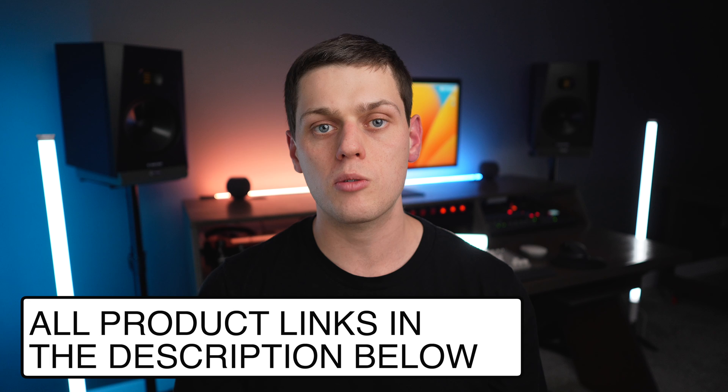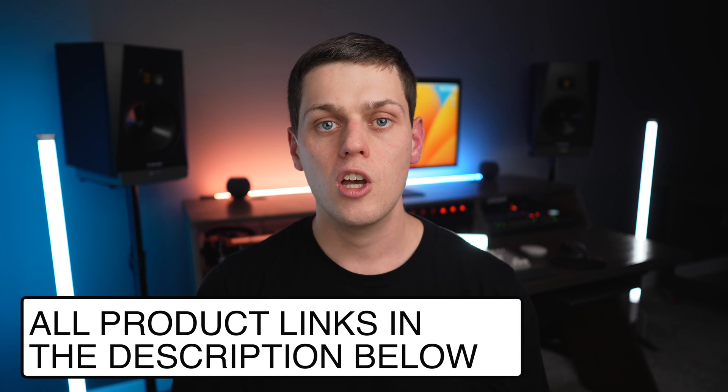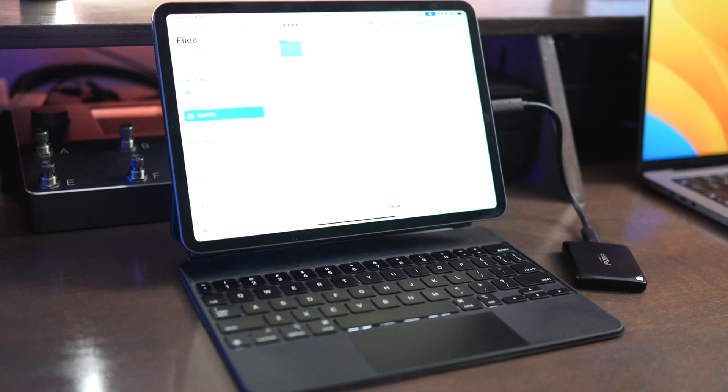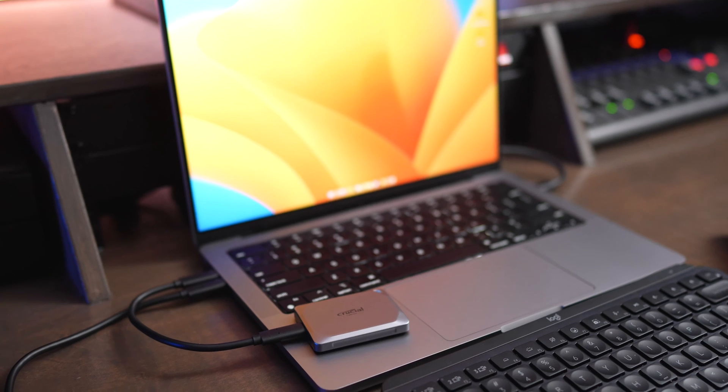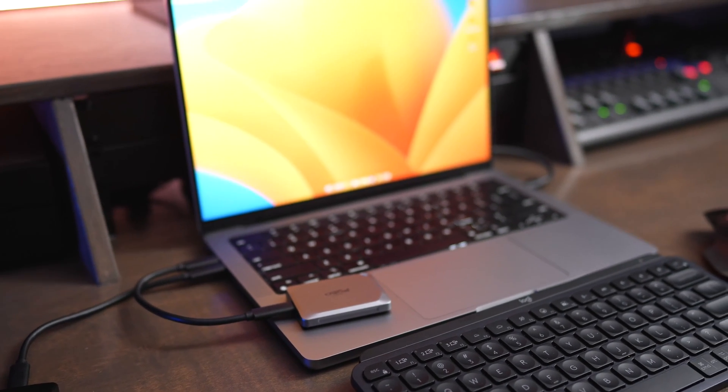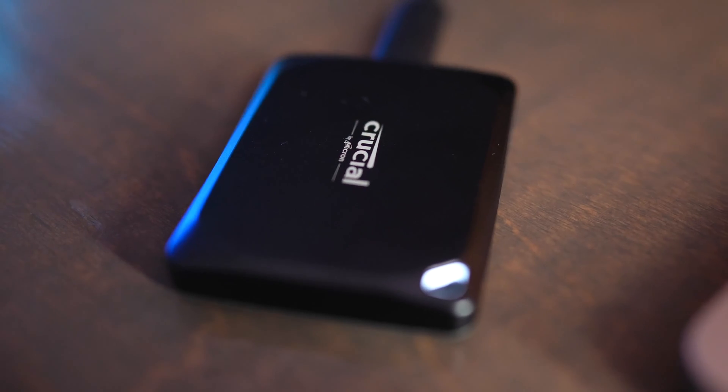The prices on all of these drives can vary quite a bit depending on what sales are going on, so I have links in the description below for all three drives so you can compare prices and see the best offerings. To tie it all up: buy the X10 Pro if you can use the dual lane speeds, and buy the X9 Pro if you can't, because both drives are really compact and fast and will be a great option for all your content storage needs.